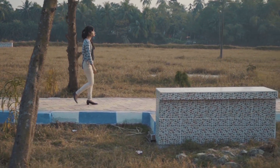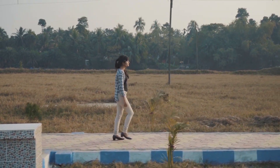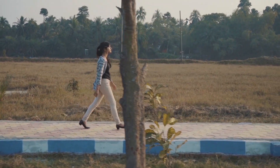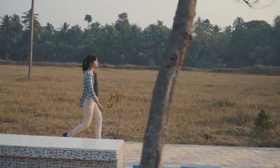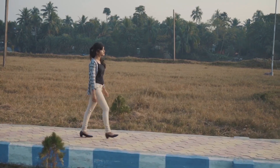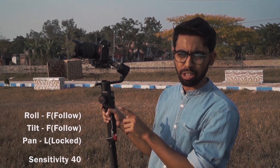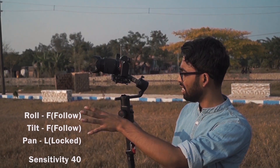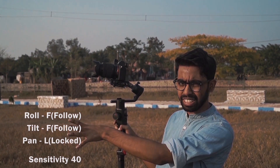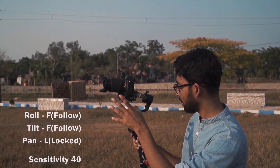Now I will sidetrack the subject — pan is following, tilt is following, roll is locked, and sensitivity is set. Now we will do a roll shot — this is kind of a Dutch angle. Let's do it.